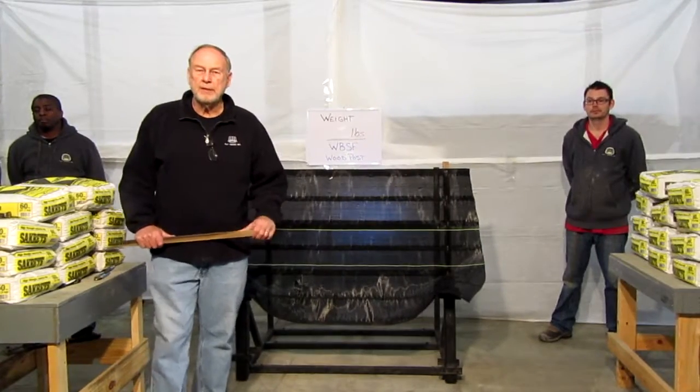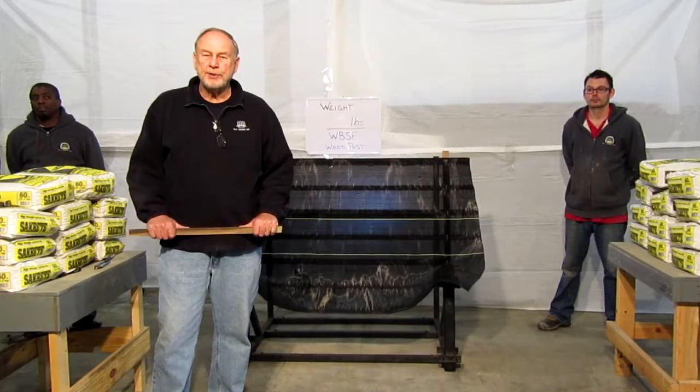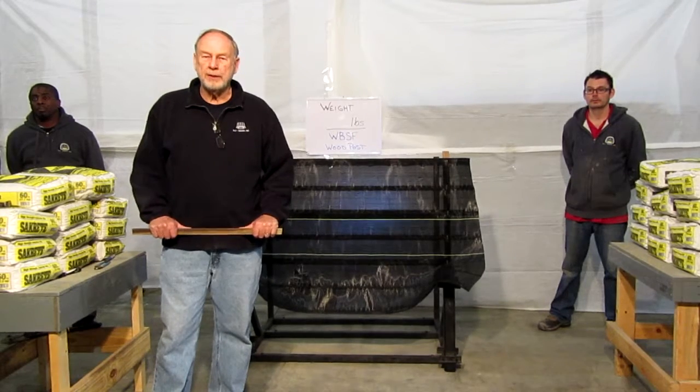My name is Roger Singleton. I'm the owner of Silt Saver in Conyers, Georgia. We specialize in sediment control products.